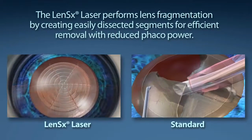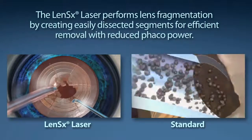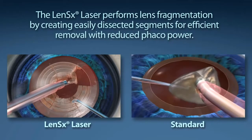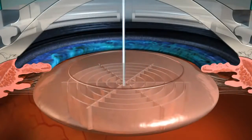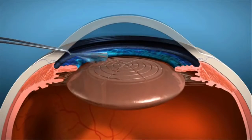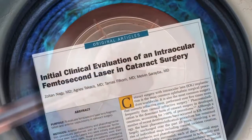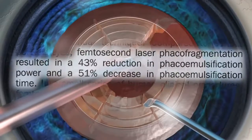Standard cataract surgery requires a phacoemulsification machine to segment and remove the content of the cataract. The goal is to reduce the amount of phaco energy used to remove the cataract. The LensX laser performs lens fragmentation, creating easily dissected segments for efficient removal with little or no phaco power — providing a 43% reduction in phaco power and a 51% reduction in phaco time compared to the standard cataract procedure.